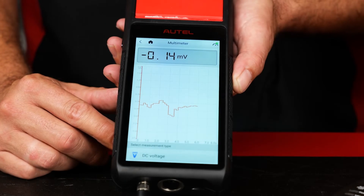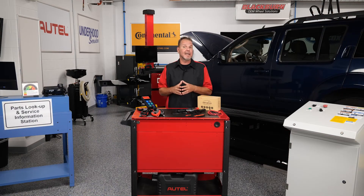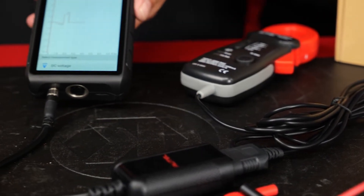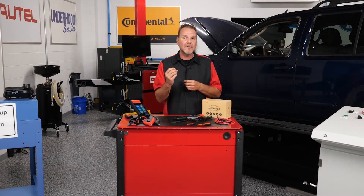The display features a digital readout as well as a waveform display to view voltage over time, a great feature for modern diagnostics. The current clamp connects to the DM100 in place of the regular test leads, and the only thing you need to do before you use it is go to settings and toggle the current clamp to on.